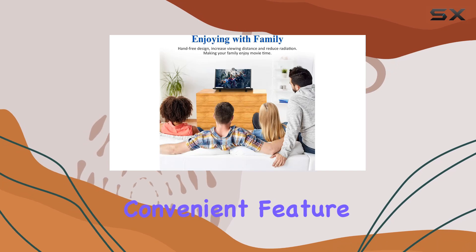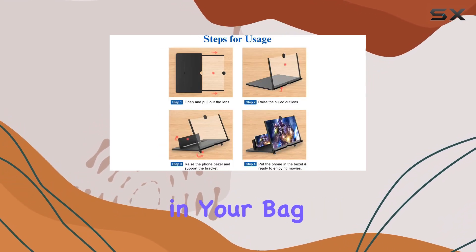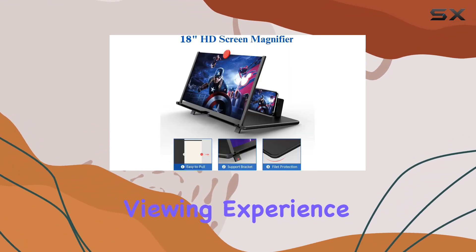The folding design is a convenient feature, making it super slim when folded and easily portable in your bag. The adjustable height with the ring stand ensures a customizable viewing experience.